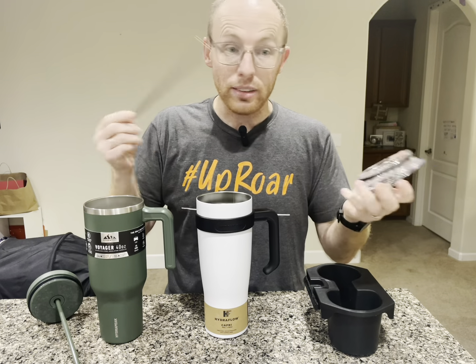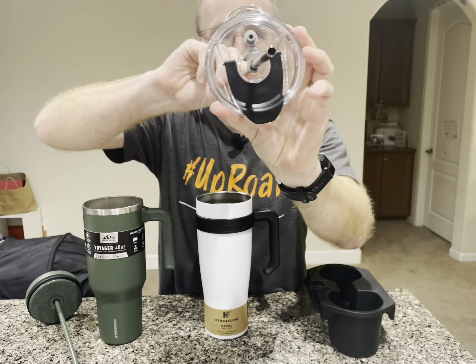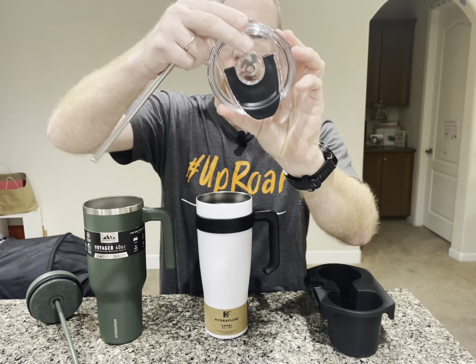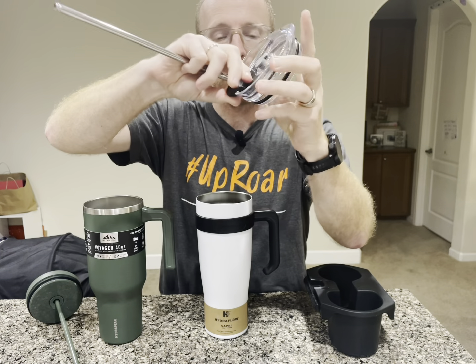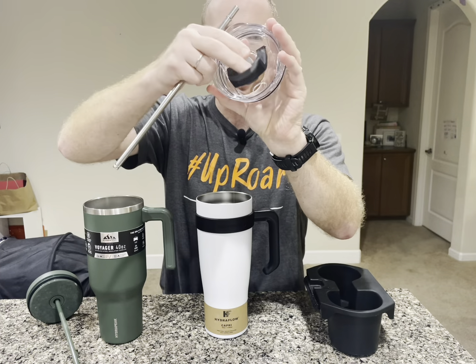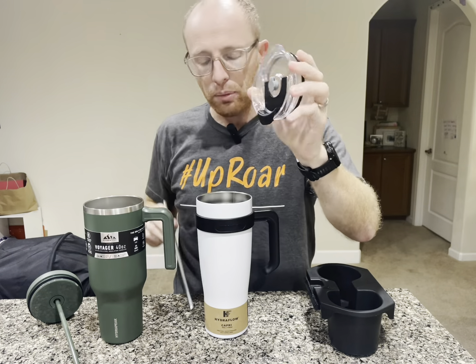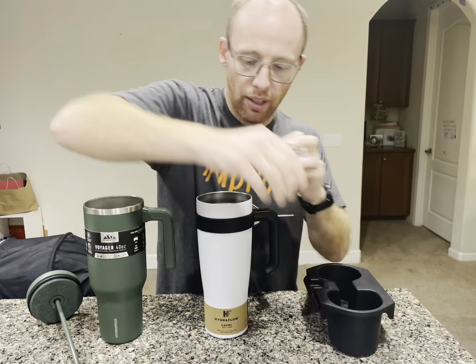The metal straw — kids can't chew it. On the lid, it has two opportunities: this is where the metal straw comes through, and the lid goes over just like that. So it can come in and you can drink out of the hole that's right here.